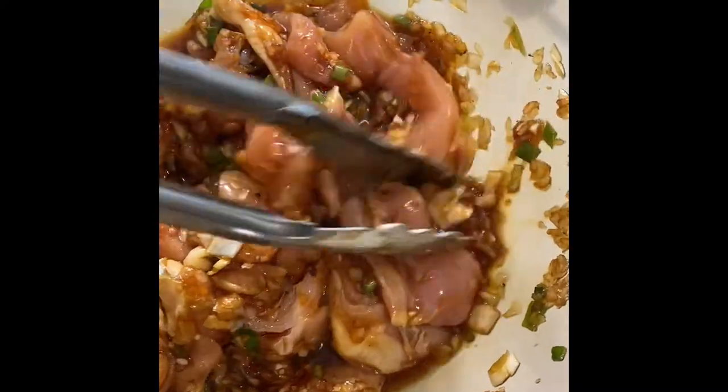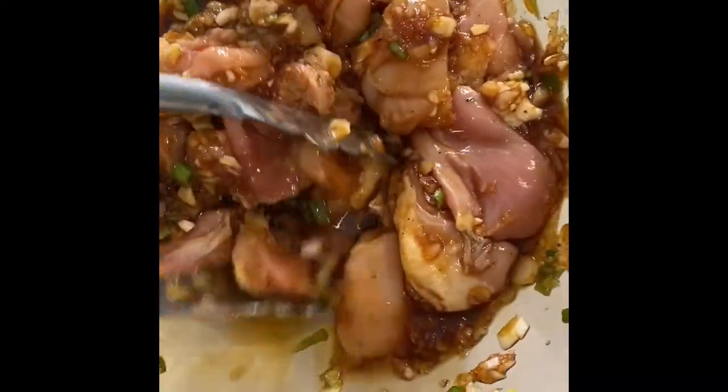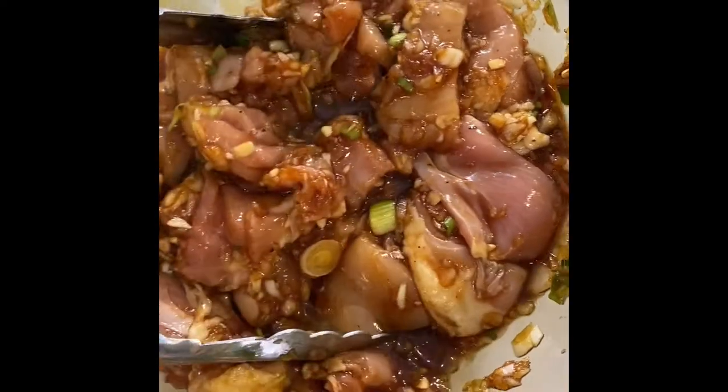I threw in two pounds of boneless chicken thighs and I'm gonna give this a good toss. I'm gonna cover this and let it sit in the refrigerator for about four hours. Just pulled my chicken out of the fridge — it's been marinating for four hours.